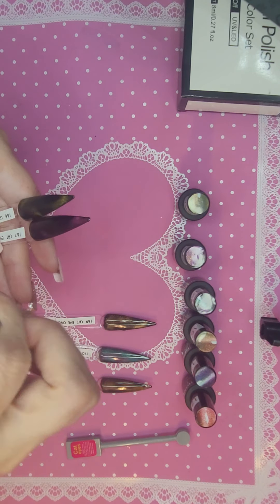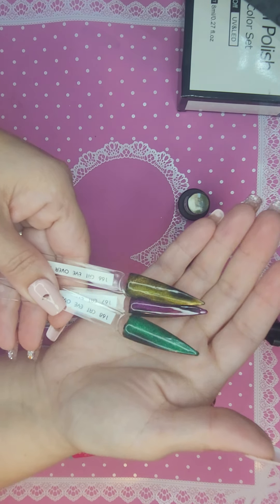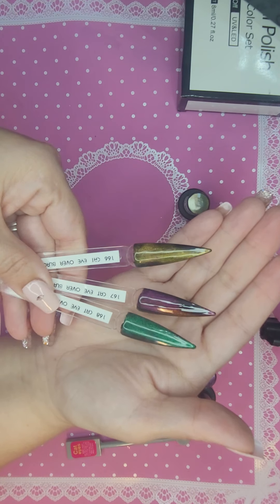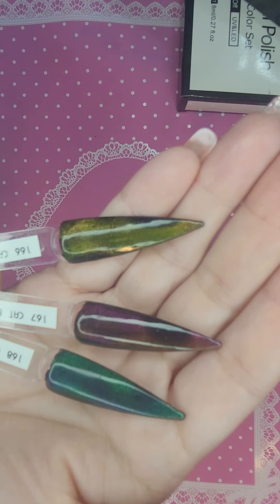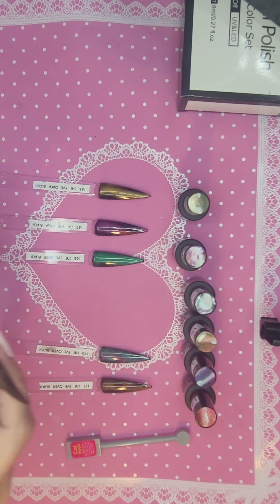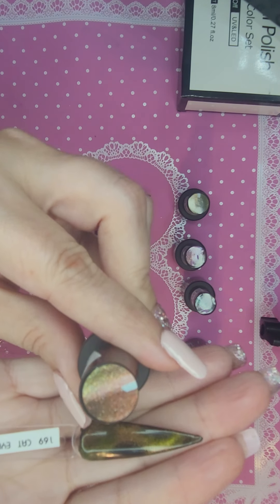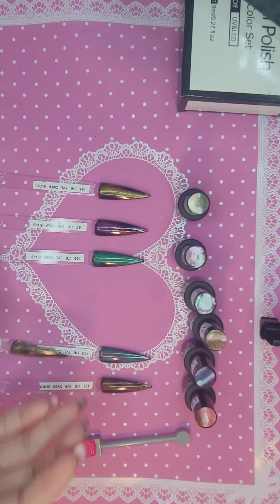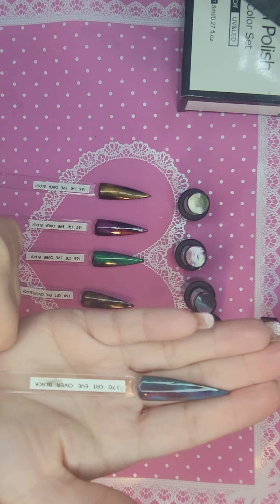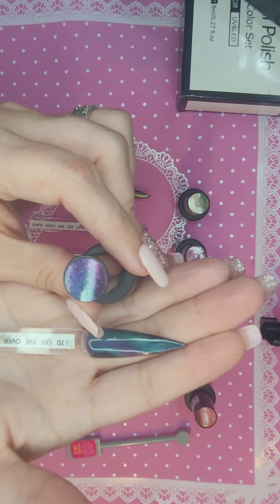I'll go back and show you the first two since I didn't have the light on for them. Kind of tilt them around, I guess. They're pretty neat. I just wish I was better at it — I wish I could make some really cool little swirls and make it kind of galaxy-looking. I'm just not any good at all with the cat's-eye stuff. This one's got some blue. When you turn a certain way, it's got blue and purple. This one's pretty cool-looking. I like it.